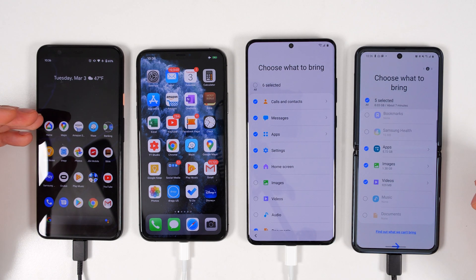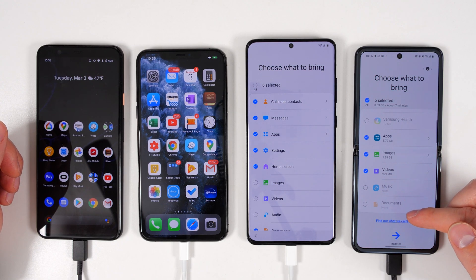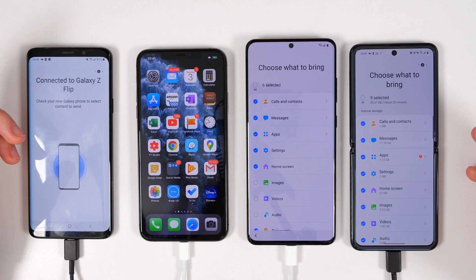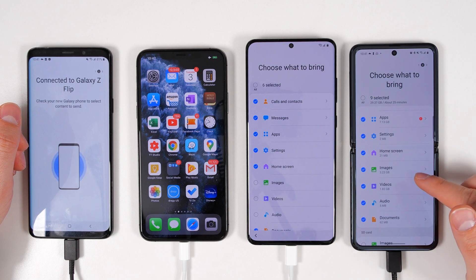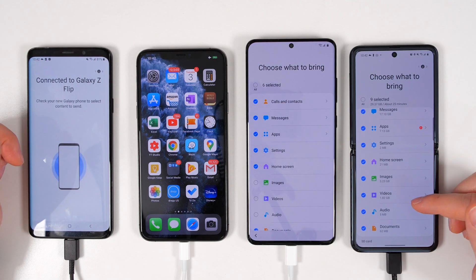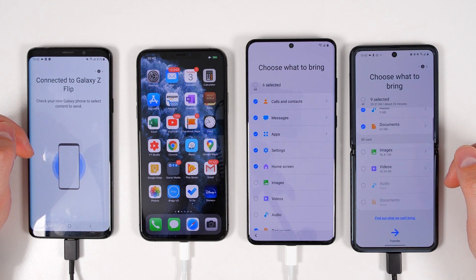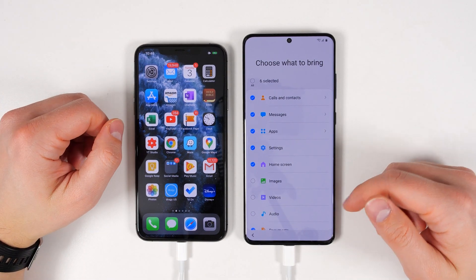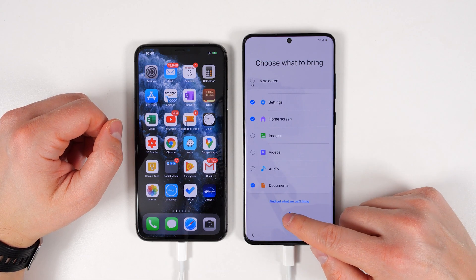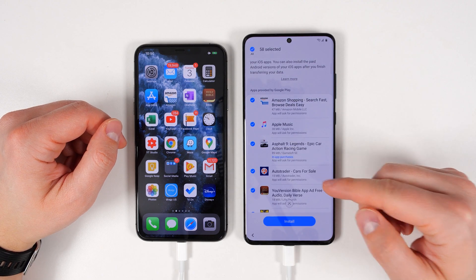Something you can do when connected to an Android device that you can't do when connected to an iPhone is select which specific images, videos, music, and documents you want to transfer. When you're connected to an iPhone, it's all or nothing. If you're transferring from another Samsung device, you get all the same options as when transferring from a Google device. And if you have a micro SD card installed on the old device and you scroll to the bottom, you can see that the SD card has its own storage section with the same options to select specific videos and images.